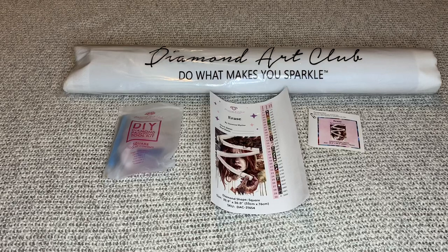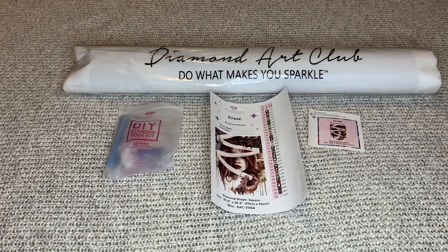Hi you guys, welcome back to my channel Nurse Rachel and Crafts. Today I've got another unboxing for you from Diamond Art Club. This one is an old one — an oldie but a goodie — and it's called 'Erase.' I haven't seen anyone do an unboxing of Erase before, so I just want to show you guys this one. I absolutely love it.